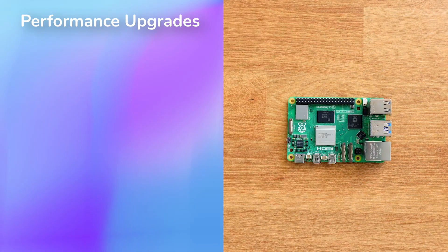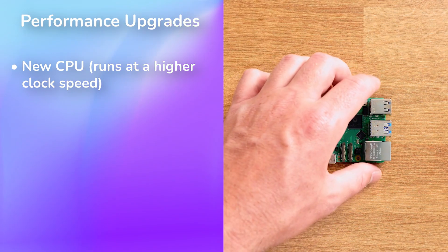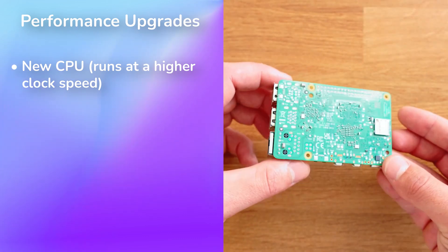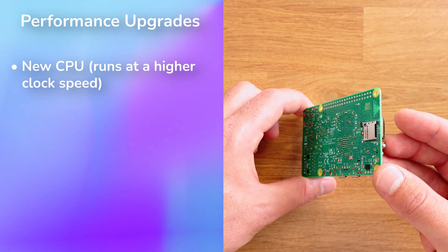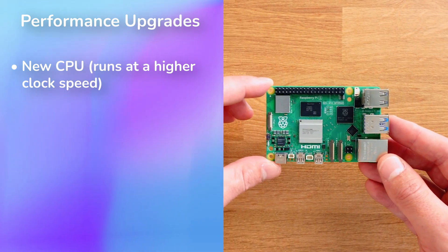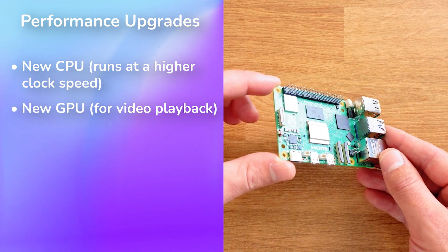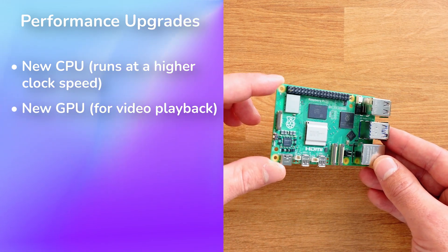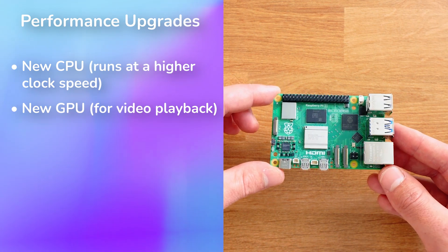So what do these hardware upgrades mean for performance? The new CPU and architecture run at a higher clock speed — 2.4 GHz versus 1.5 GHz. Recent benchmarks show it's nearly twice as slow as the Apple M1, which is just another way of saying it's actually really fast. The new GPU makes video playback a lot better — it's about two and a half times faster than the GPU of the Raspberry Pi 4.